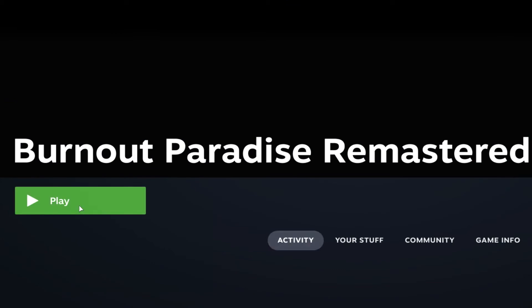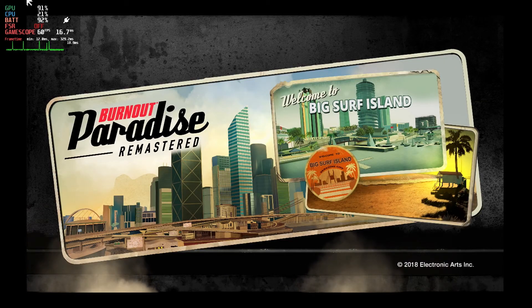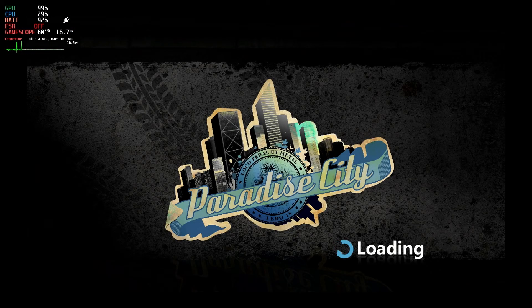Let's give it a try. There we go — it connected to Origin. Hopefully it'll run Burnout Paradise right after it — that's the game plan. This is looking good. Now we're talking. So hopefully you already have a save file for this, because if you don't, you may have problems getting through the intro piece.